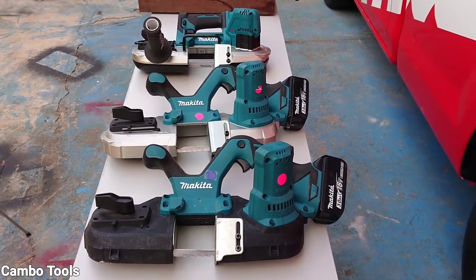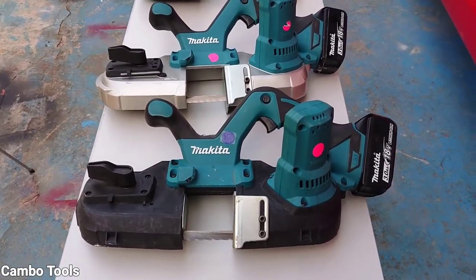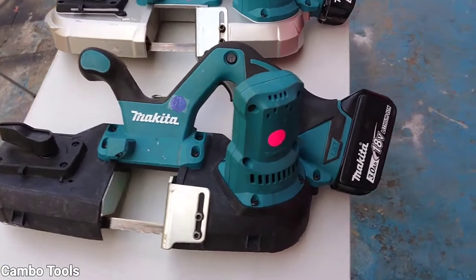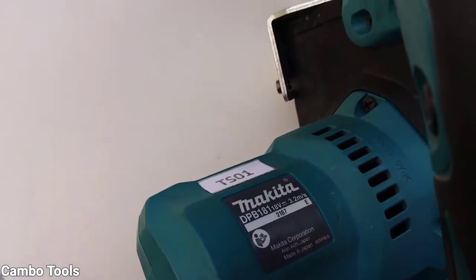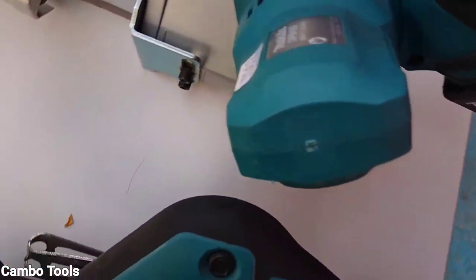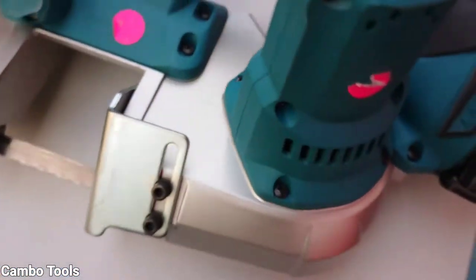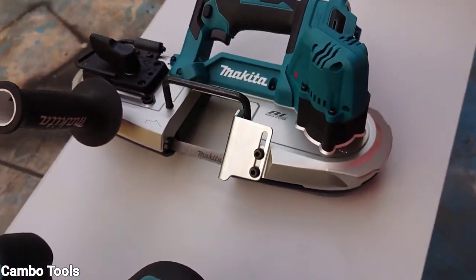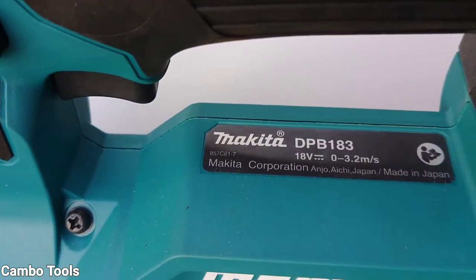I have three models on the table. The first one, the model DPB181. The second one, the model DPB182. And the last one, the model DPB183.